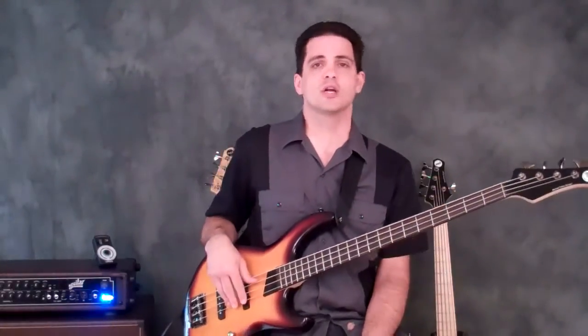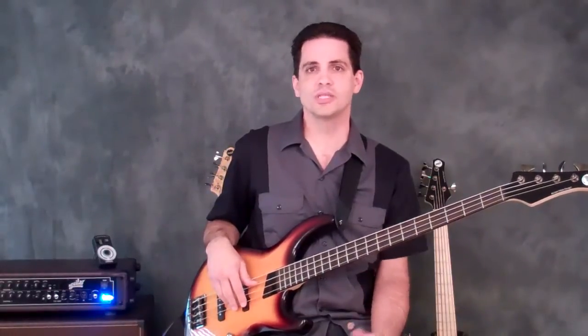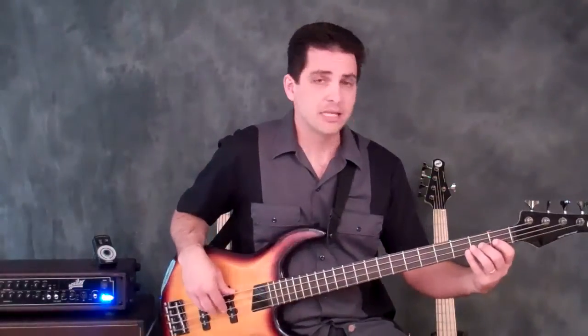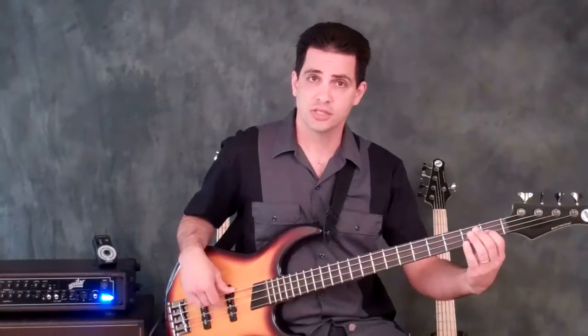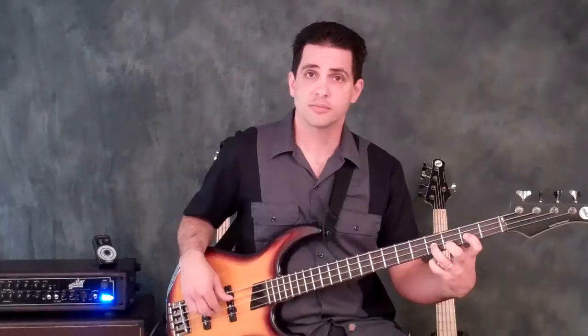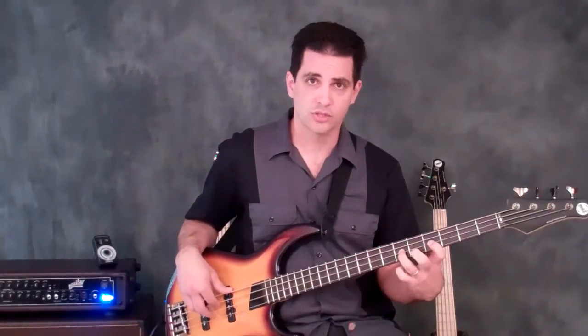Lastly, I want you to play the arpeggio backwards. They look different backwards, and if you only practice root going up, you're only half a bass player. You need to make sure you can play from the octave descending. On the E major you'd start on the E, then the major 7th, the perfect 5th, the major 3rd; then the octave of F sharp, the minor 7th, the perfect 5th, the minor 3rd, and so on.